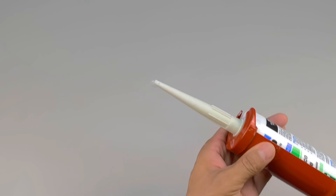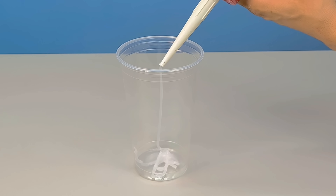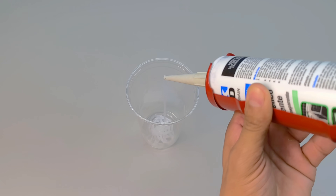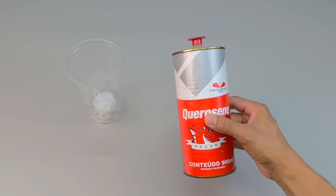It all starts simply, almost innocently. A disposable cup, a common container, nothing to draw attention to. Inside, I pour a generous amount of silicone. And here's a warning — the amount isn't exact. It depends on your needs, your project, and what you want to protect. But up to this point, nothing surprising, right?